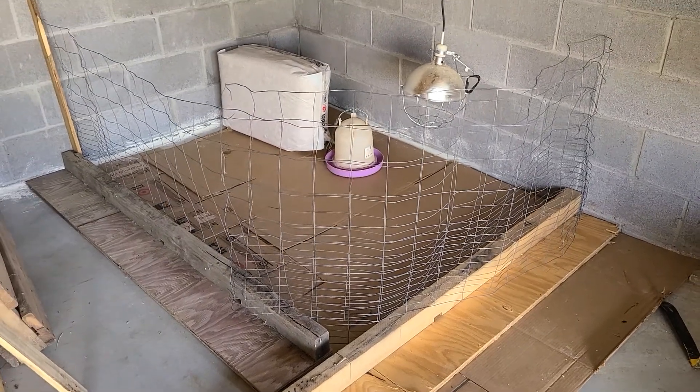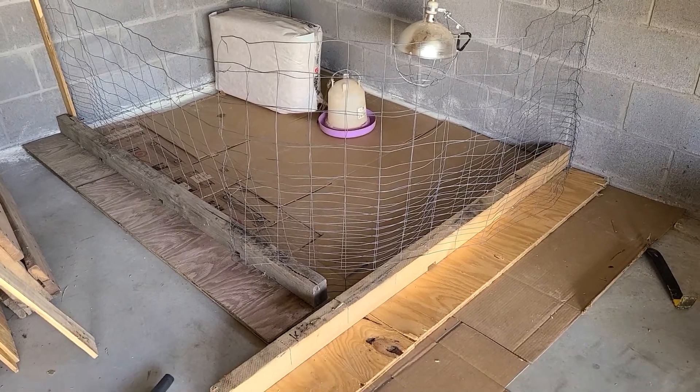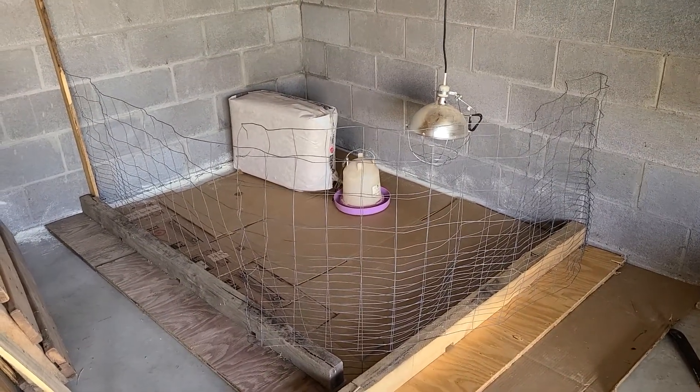Hello friends. So what I have here is a meat bird chicken brooder.